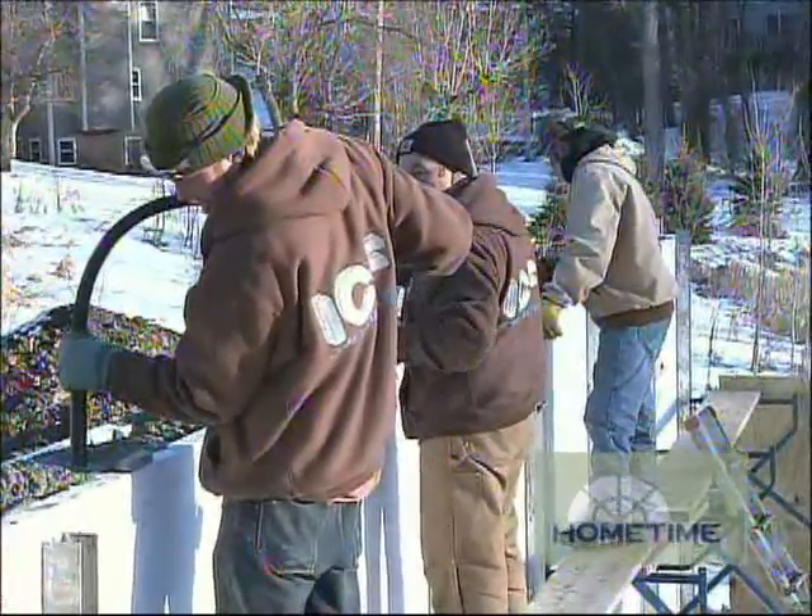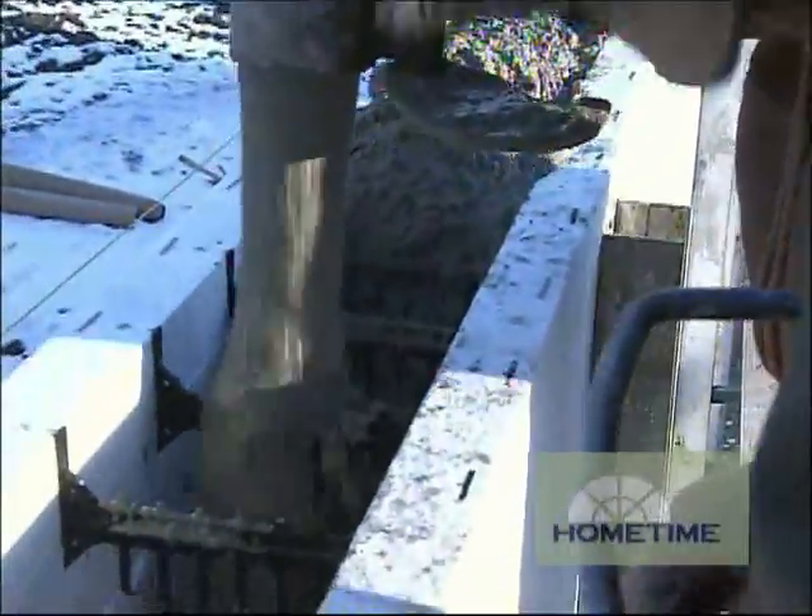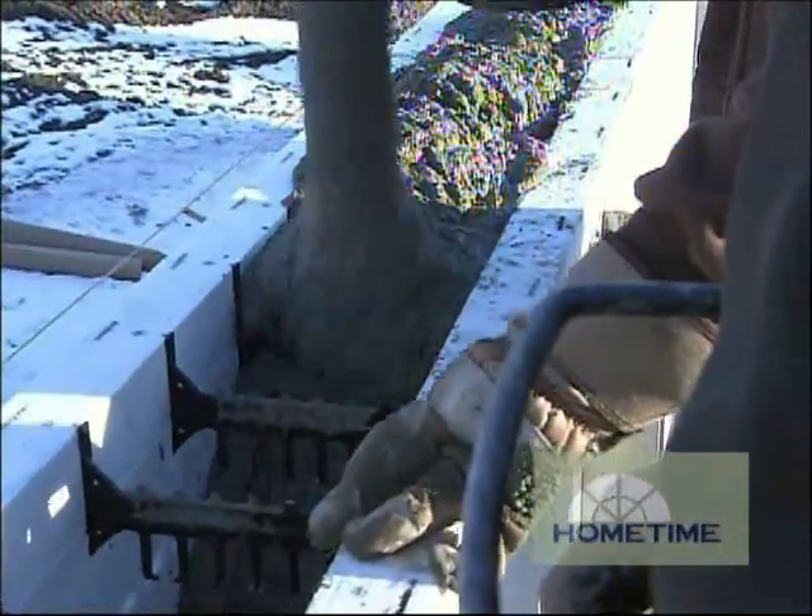Now the way these ICF forms are manufactured today, there's a lot of room for concrete to flow down, so you're not really worried about creating voids too much, are you? Right, we'll vibrate the walls especially around openings, but if we get the right slump on the concrete mix, we shouldn't have to do too much of that.